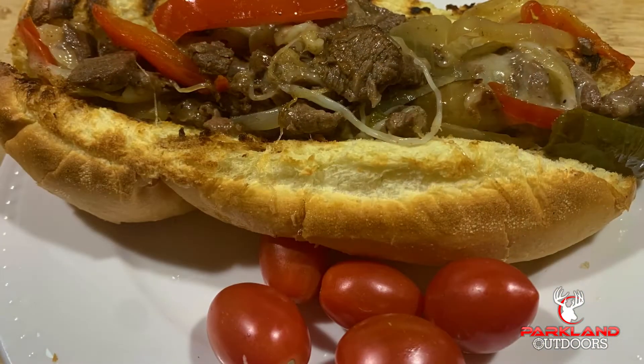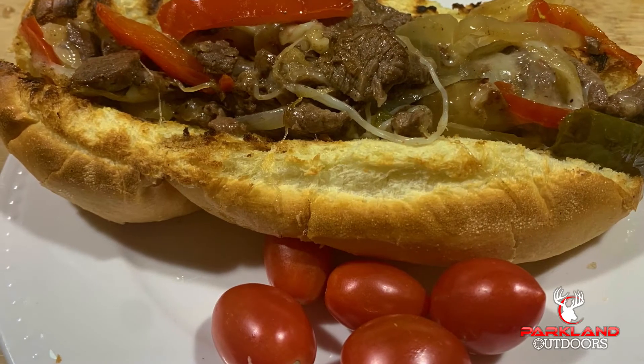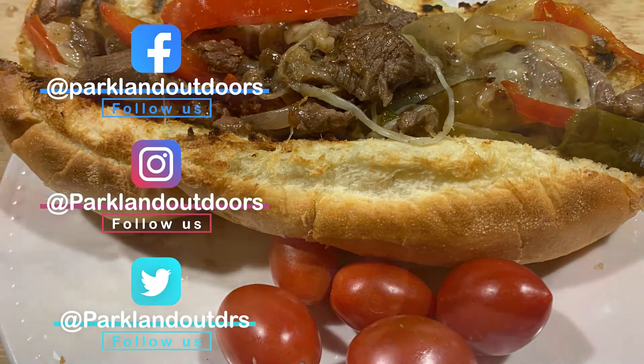Make sure you like this video and subscribe to our channel. Join us on Facebook, Instagram, and Twitter. Visit us at www.parklandoutdoors.com.